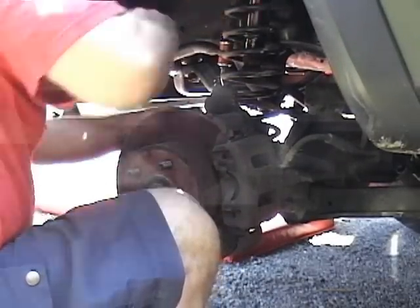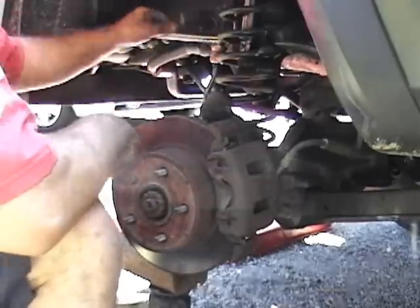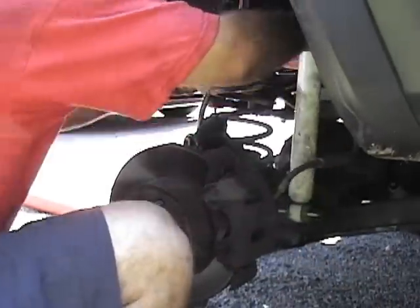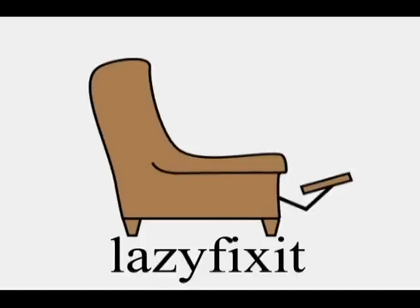Install the sway bar link and put the shock back on. And that's about where my recorder died — so that's all we've got. I'll see you next time.